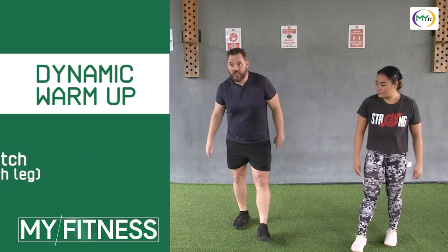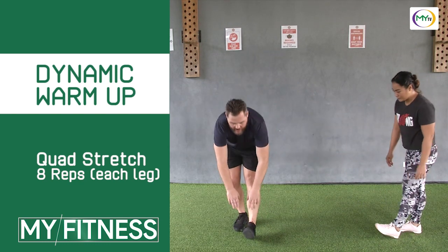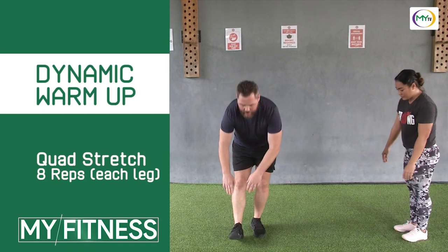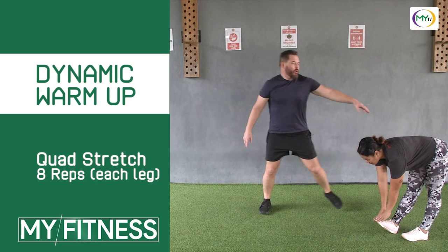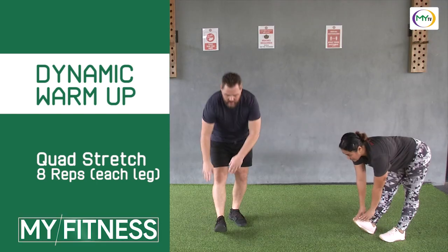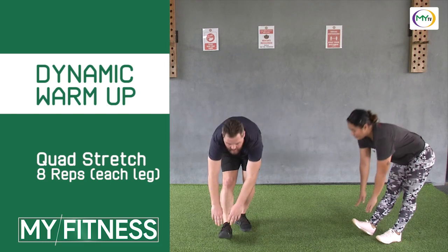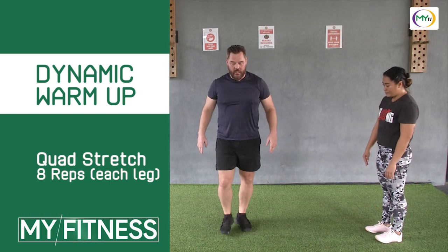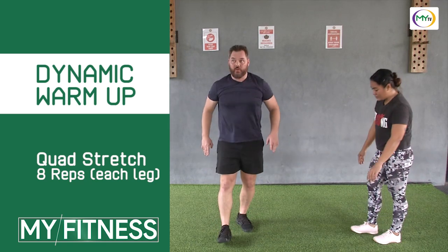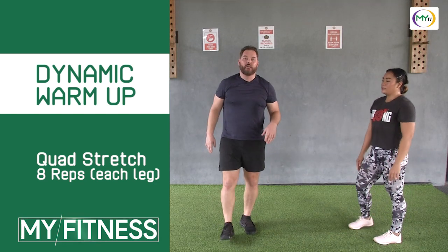From there we're going to hit some toe touches. We're going to step forward, face the side. We're going to reach down, bring our toe up, getting a full stretch through here — more of a static stretch. As we come up, we're going to squeeze our glutes and squeeze our lower back as we stand, really activating and warming up those muscles. We're going to do eight of these each leg.